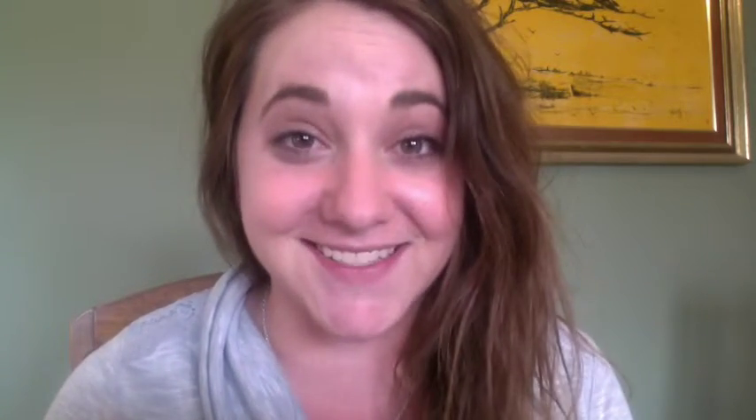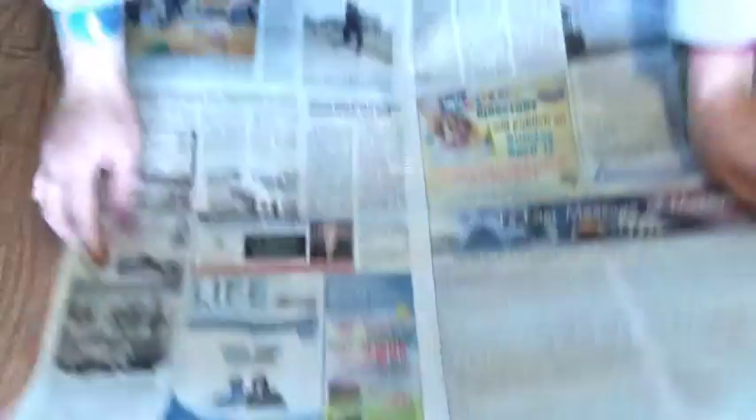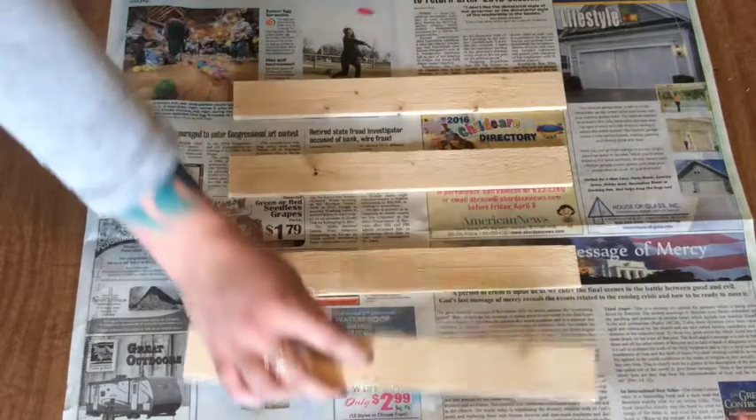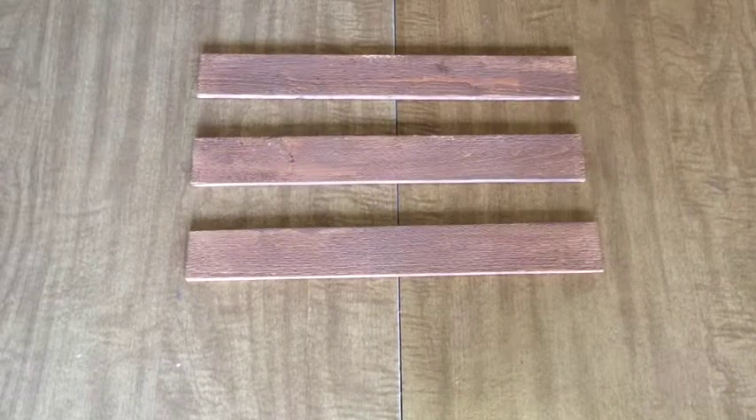I have a ton of wood left over from that project that I'm just going to use, but for this project you can also just use paint stir sticks. Begin by painting your wood — just a reminder that you can also use regular wood stain if you'd like a more natural look. Cover both the front and back, plus all the sides, of each of your four pieces and set them aside to dry.